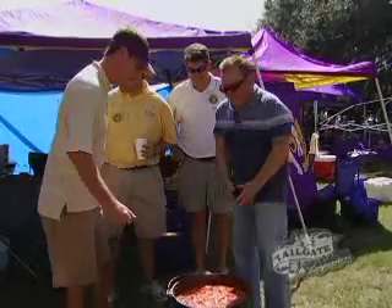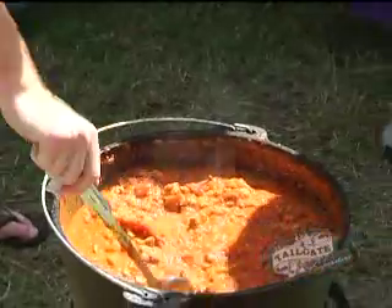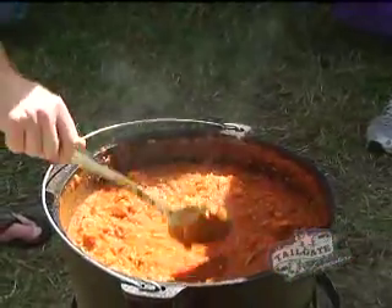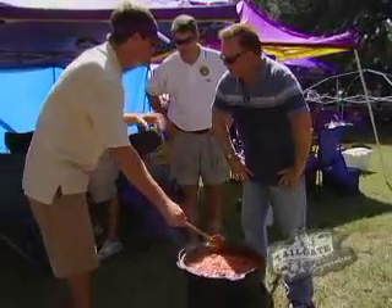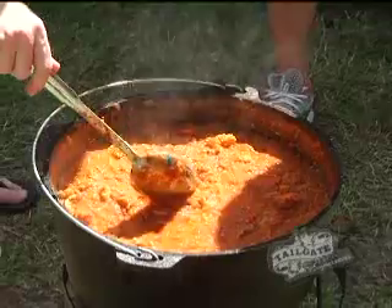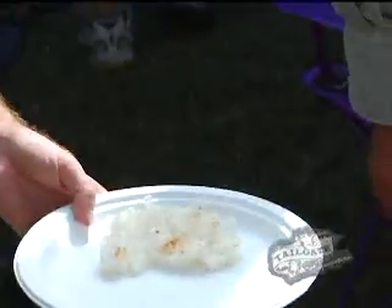I want to taste it. Can I do that? Let's go. Now tell me what else is in it. We got alligator, tomato base, garlic, celery — it starts with the trinity: celery, onions, garlic. So the full name is alligator sauce pecan. You got the rice as the base, start with the trinity.